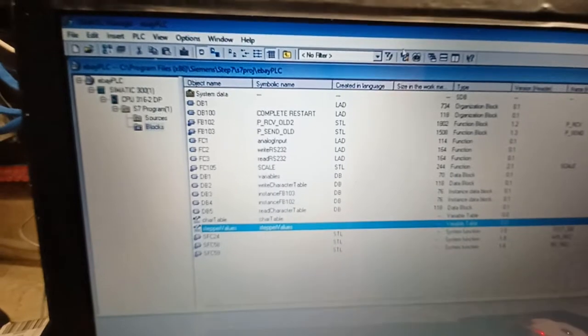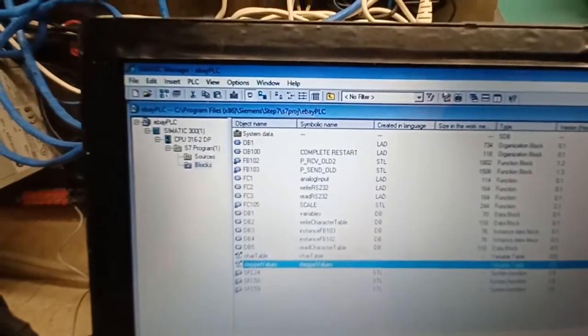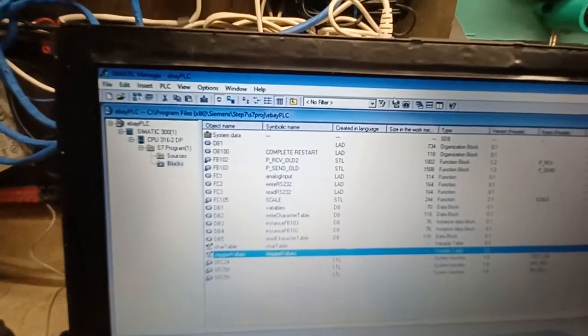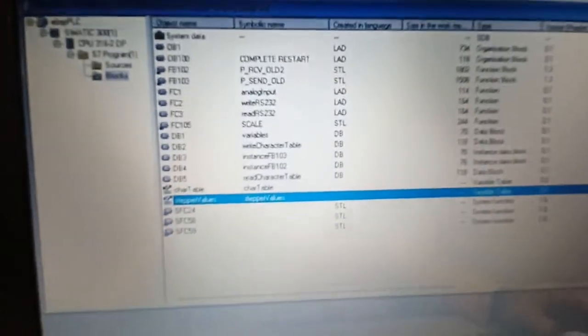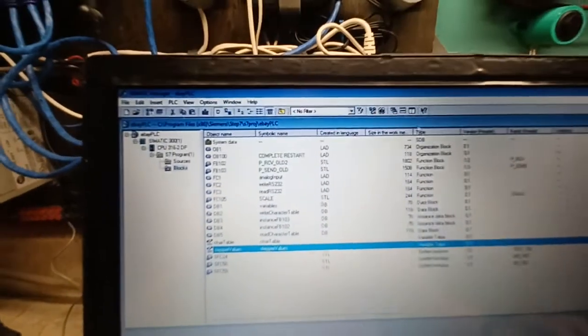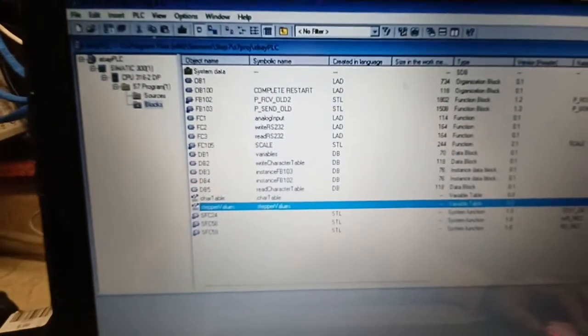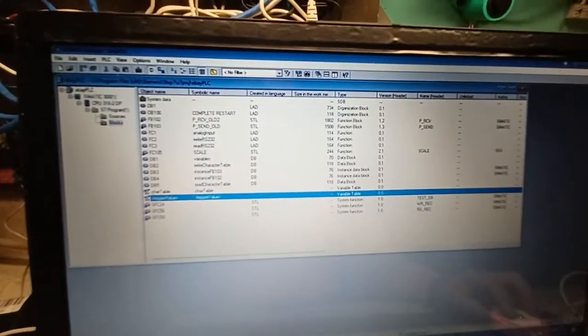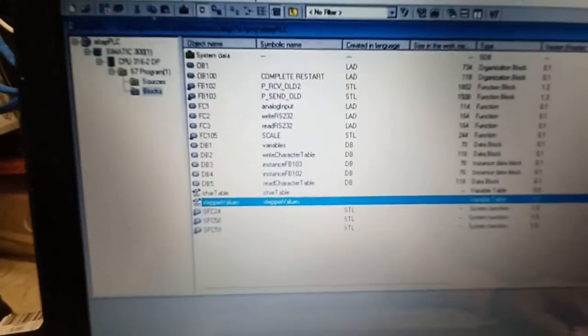If anyone's interested, I can probably upload a zip file to my GitHub — if I remember my credentials. If anyone's interested, just comment on the video and I'll upload the whole project. Another feature written in the PLC is stepper control.